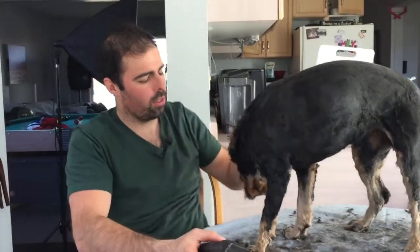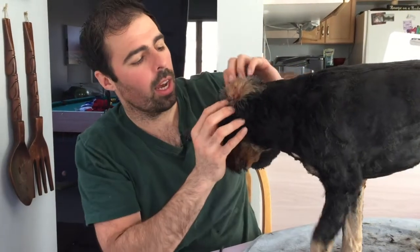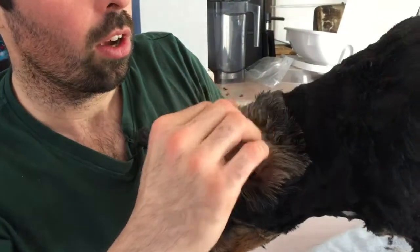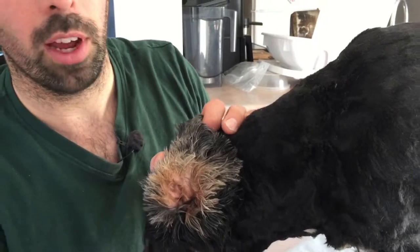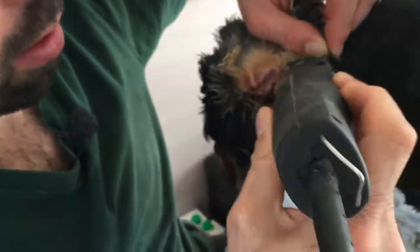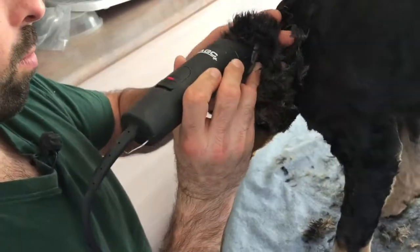Inside his ears, the ear canal gets completely sealed off by the weight of the ear hanging down and folding over. All this hair inside — he's actually had some medication, that's why it looks greasy — helps seal it up. What we want to do is get rid of all that hair to get a little more airflow in the ear. These clippers are good for places like this; trimming through thick, greasy fur would be next to impossible with the cheaper trimmer.